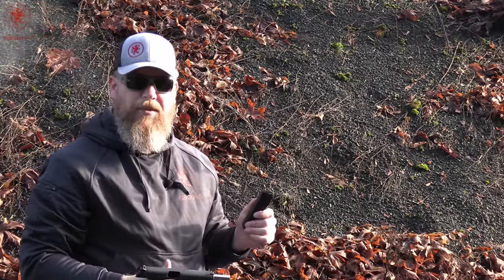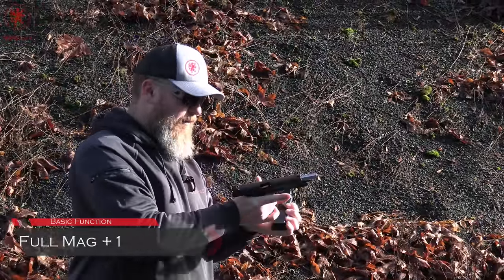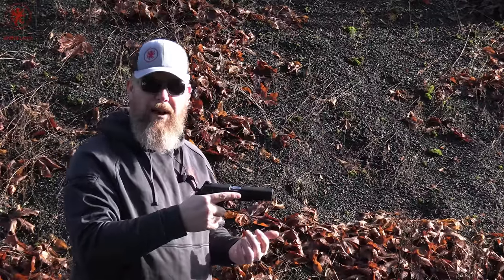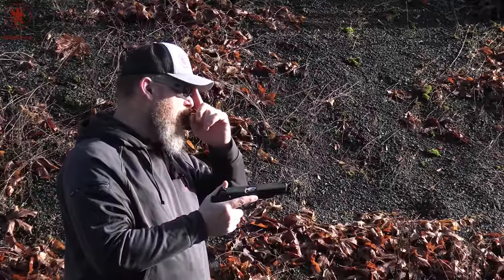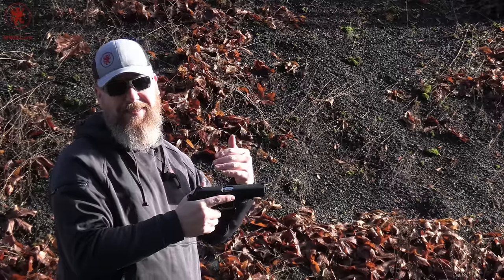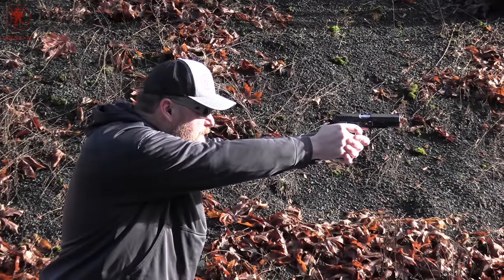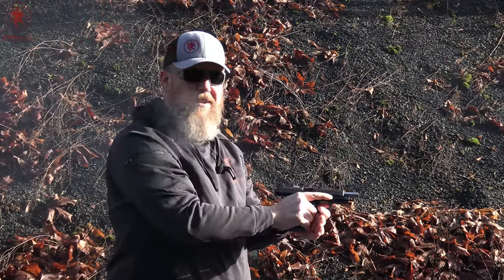10-round magazines. Next up we'll see how it runs fully stuffed. Using PMC Bronze 230 grain ammo. Full ambi controls, as you saw on the tabletop — all Grand Power firearms have that. With the sun in my eyes and smoke coming back in my face I might miss more than normal, but we're just looking to see how the gun runs with standard ammunition and a fully stuffed mag. It ran perfectly and smells wonderful.